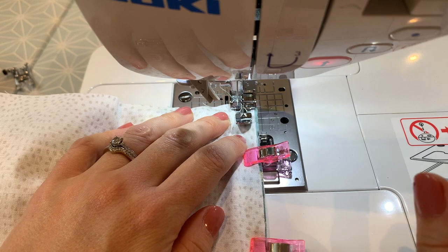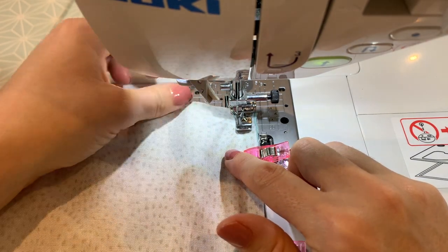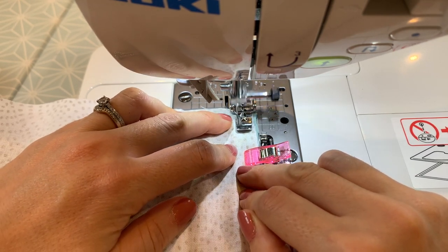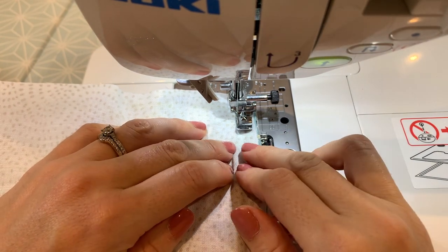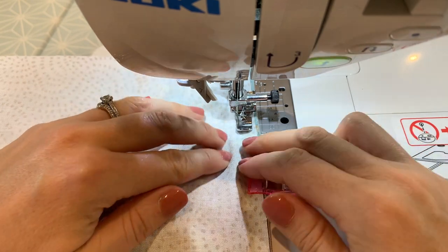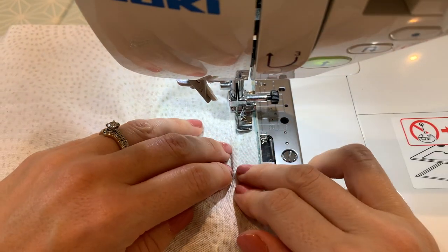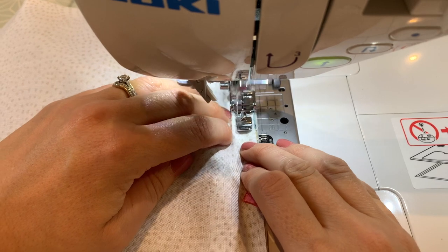I've got all those edges lined up, and I can see that my zip teeth are going to travel under the gap created by the shape on the bottom of my presser foot. I'll start with a couple of stitches forward and back, taking clips off as I go. I can see that my zip teeth are travelling underneath and I'm sewing nice and close. The edge of my zip foot is lining up with the edge of my fabric, which I'll use as a reference point so that both sides of the zip match.